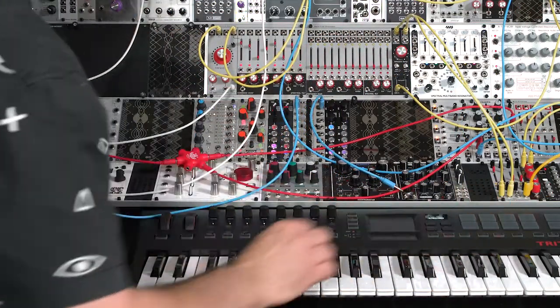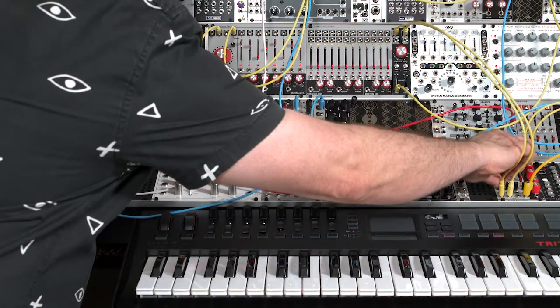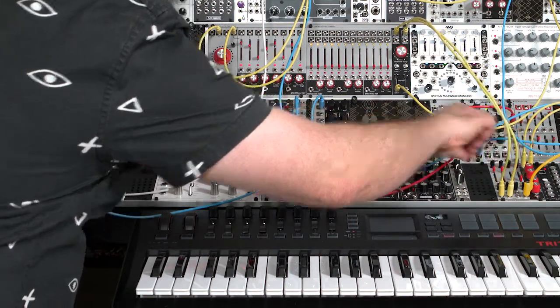I'm going to set up a little arpeggio here, and make the panning a little bit less severe. I want you to hear each band separately, but not for it to drive you crazy if you're using headphones.